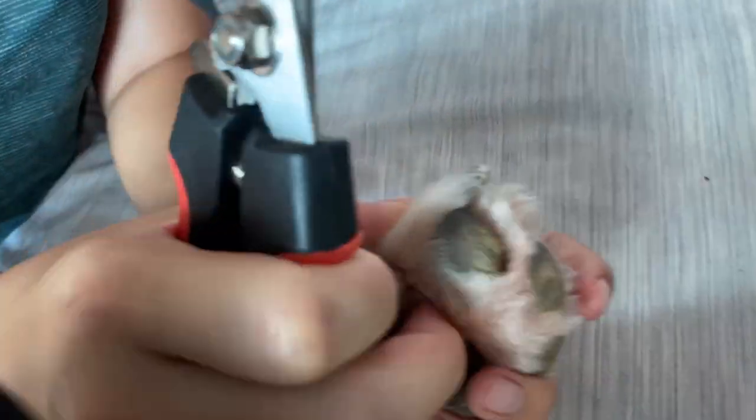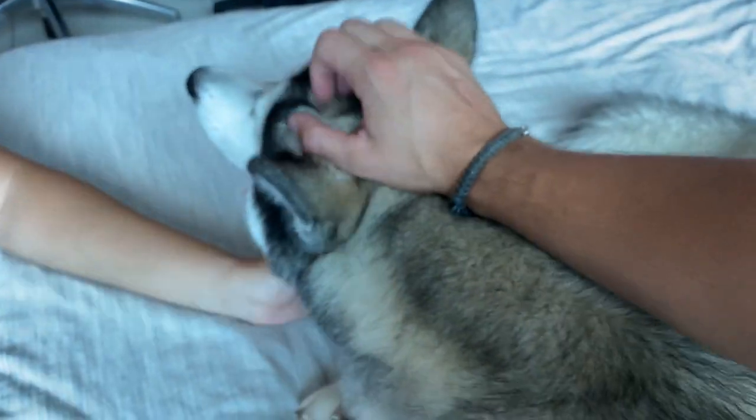Can you get all four? Yeah. One paw done. The other paw. Good boy, buddy. Good boy.